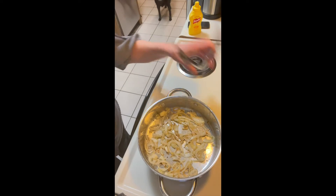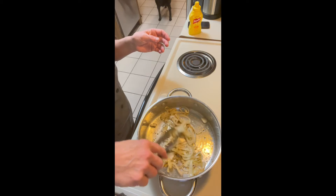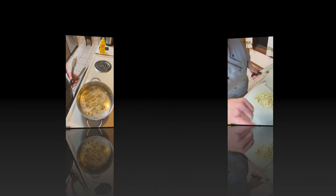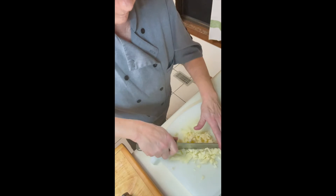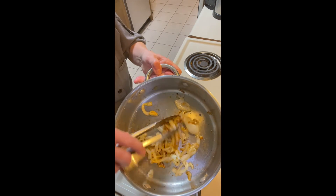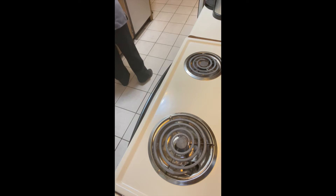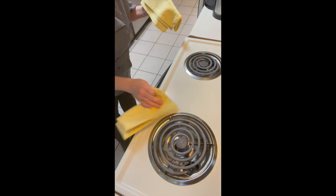Our onions are coming along very nicely — they'll be done soon. They're going to be delectable on this pizza. Traditionally chicken cordon bleu doesn't have onions, but I thought they would be delicious so I did it. We're going to take our chicken out of the oven. Our onions have shrunk considerably but as you can see they're beautifully golden and soft and ready to go. We didn't do the full poaching process but you'll see how it ends up.